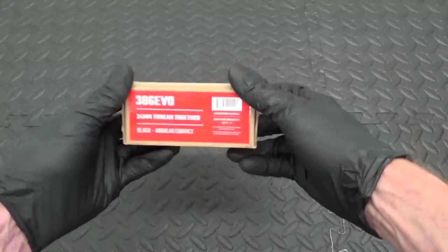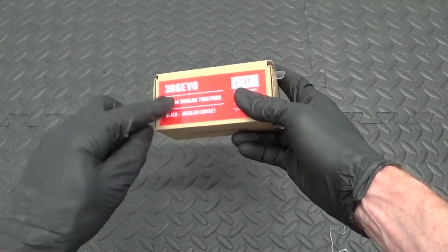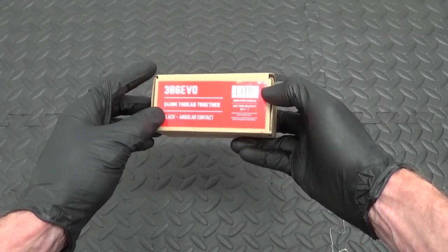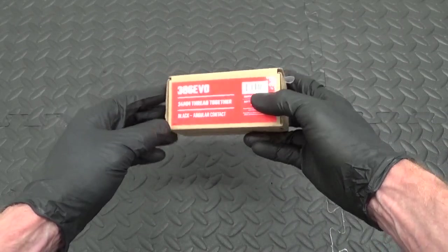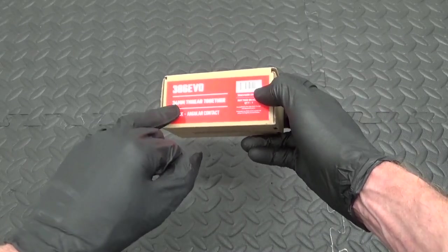Welcome back to the channel. In this video I'm going to be showing you how to install a Wheels Manufacturing thread-together bottom bracket. This is going into a BB386 EVO bottom bracket shell, and it's also for 24mm Shimano cranks.